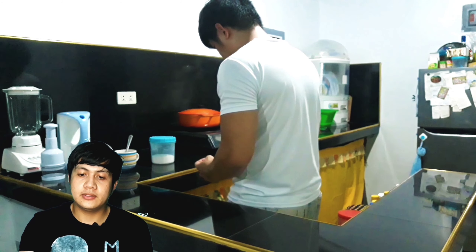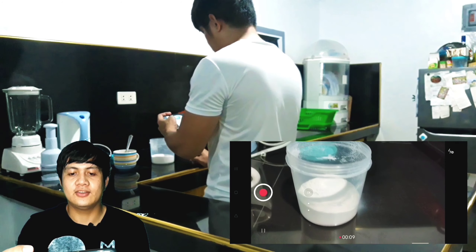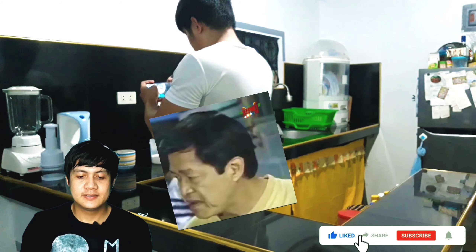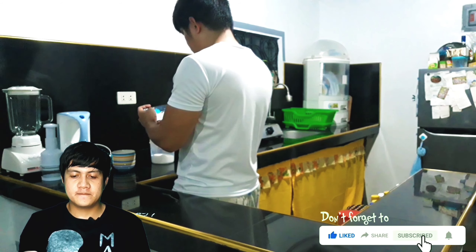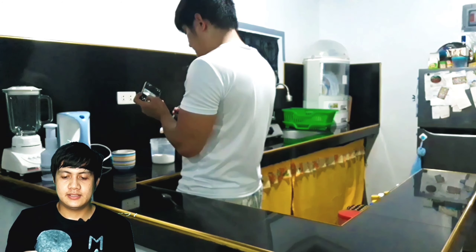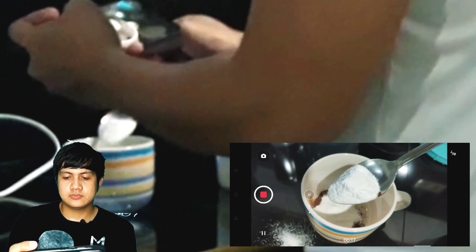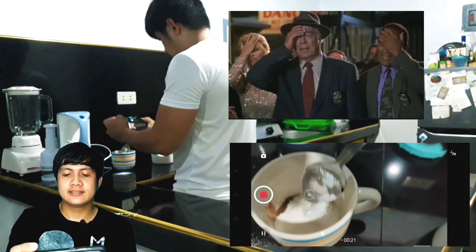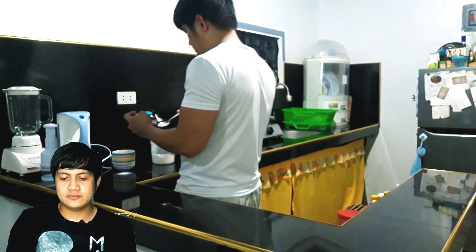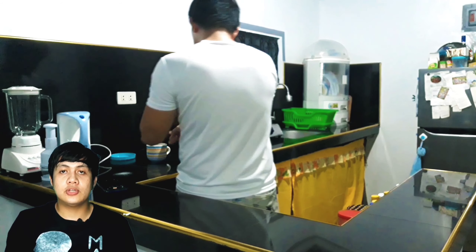Ito yung coffee mate, yung tinitik ko yung takip yan. So yan naman nyo, oh yan. Dami rin take eh, bago ako nakuha yung naging magandang shot. So yan naman yung sinasalin ko na yung coffee mate sa tasa. Di ko kinuha na lahat — yung after na natapon yung coffee mate yun yung kinuha ko lang kung na-clip.